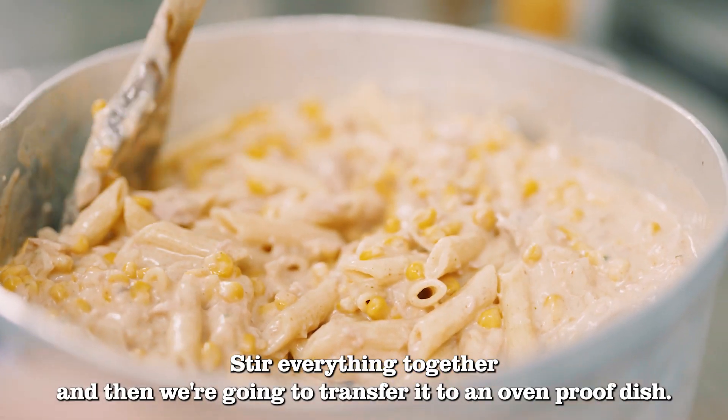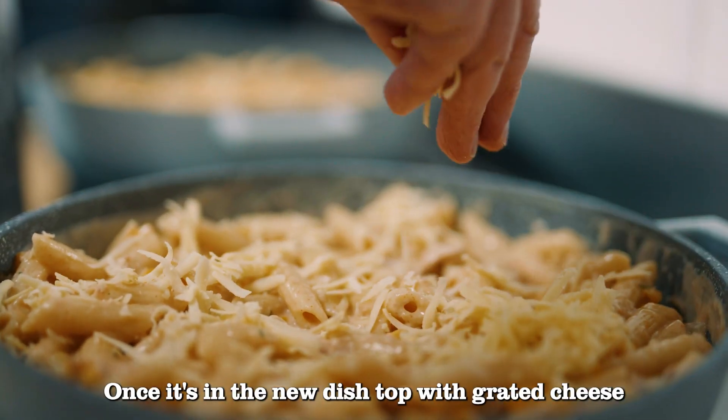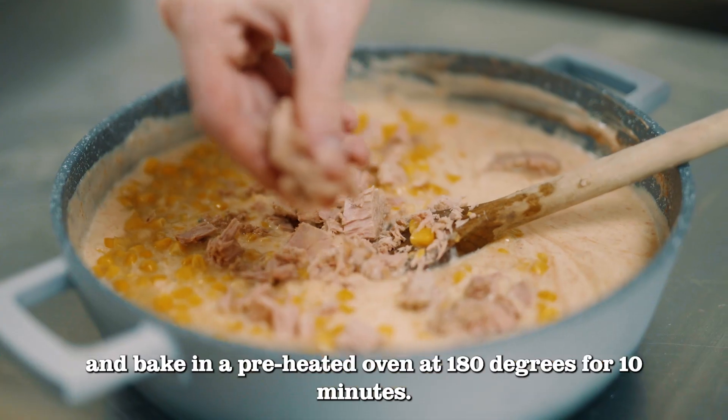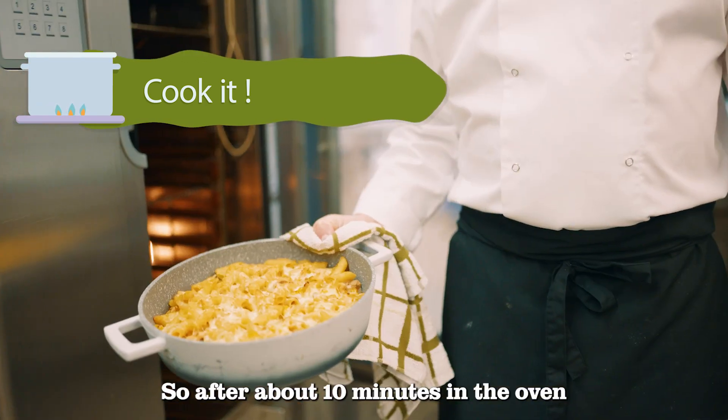Drain the pasta and then add it to the sauce mix. Stir everything together and then transfer it to an oven-proof dish. Top with grated cheese and bake in a preheated oven at 180 degrees for 10 minutes.